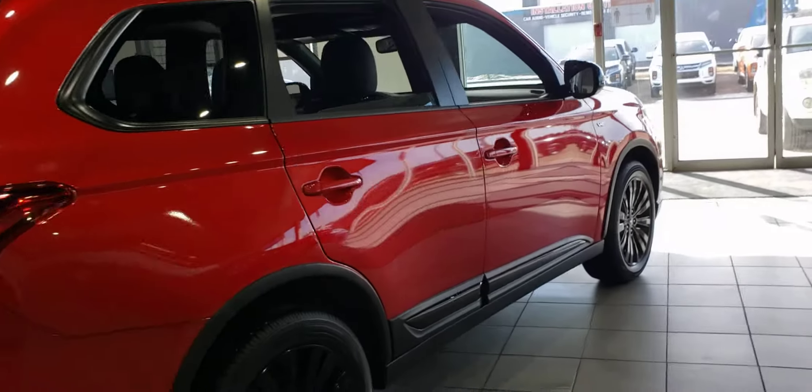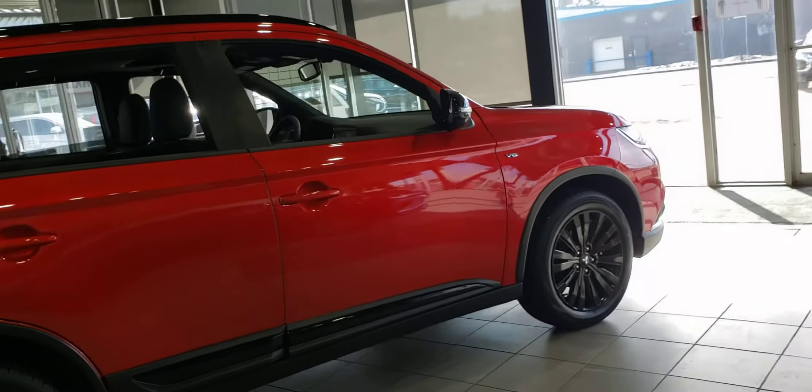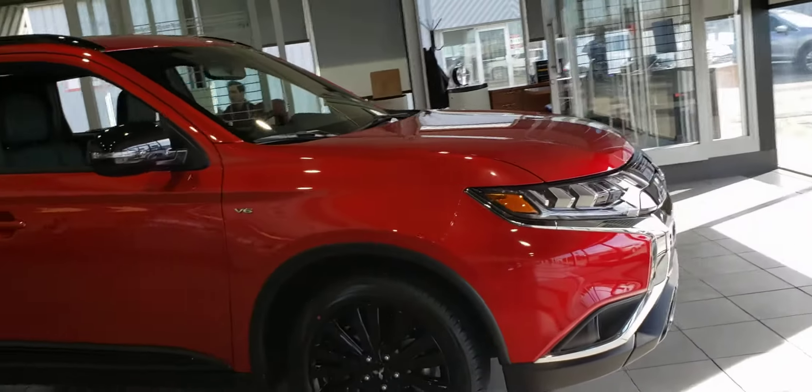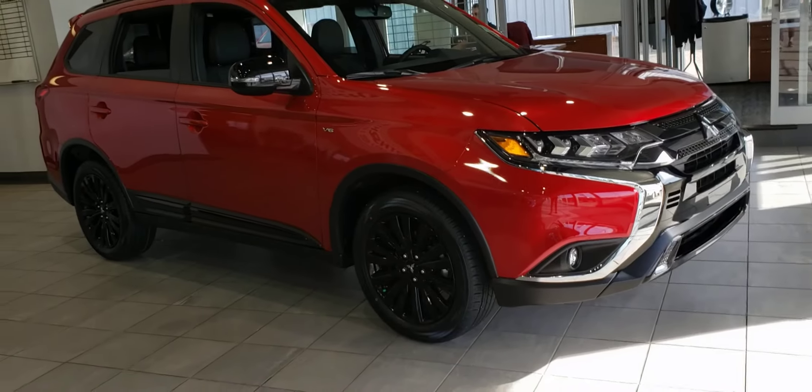Alright, one last walk around the passenger side. This is Dime from Northside Mitsubishi. Please let me know what you think and when you want to come check it out in person. Hope to hear back soon. Bye-bye.